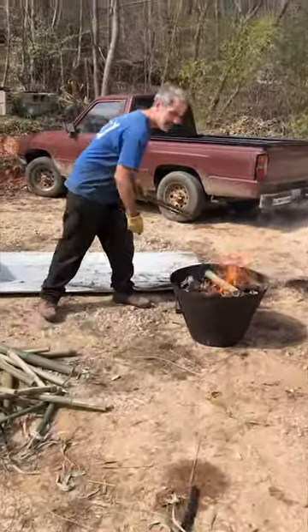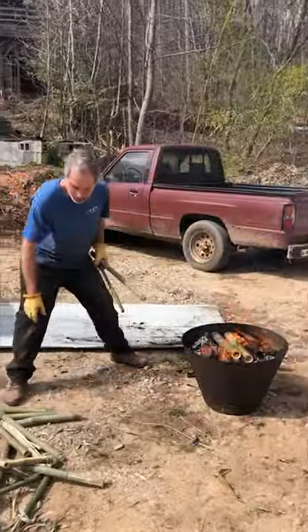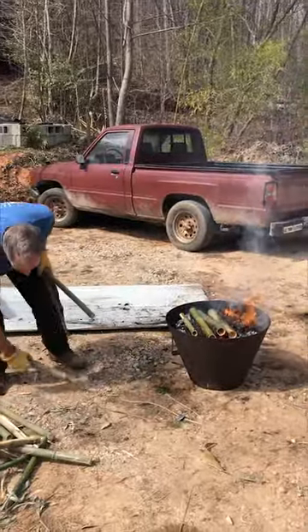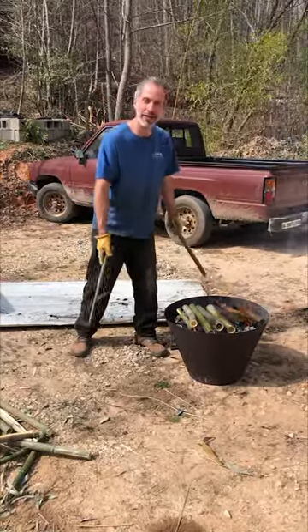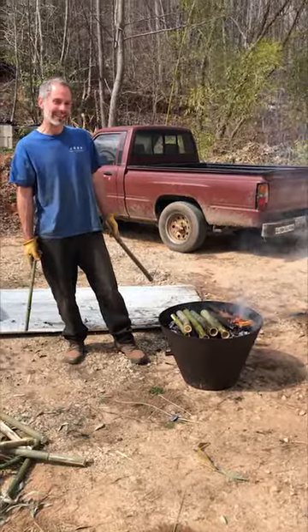Something is happening here. It's Dimitri in his natural habitat. What are you doing Dimitri? I'm making charcoal biochar with bamboo and with this little metal cone-like structure, which some people call a cone tiki.